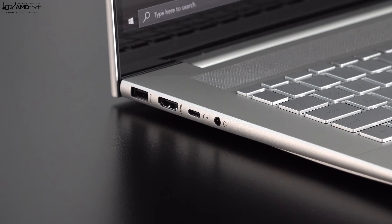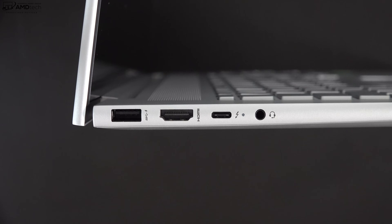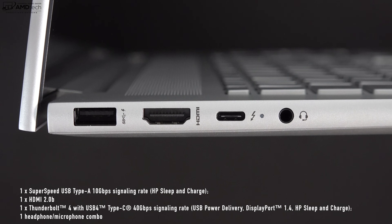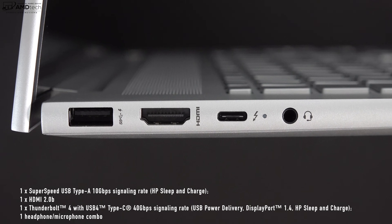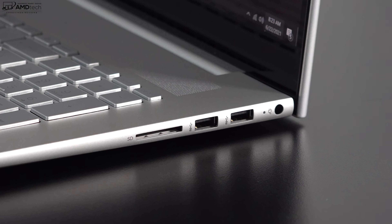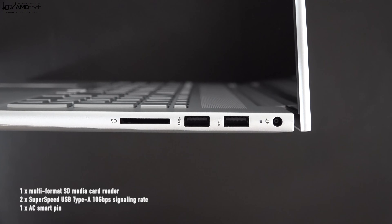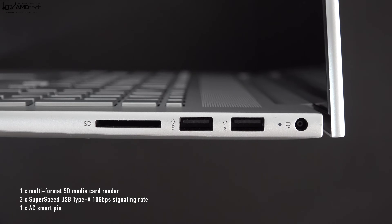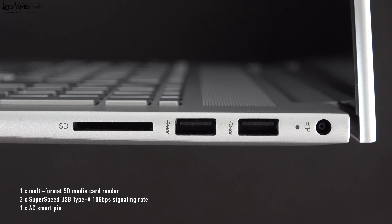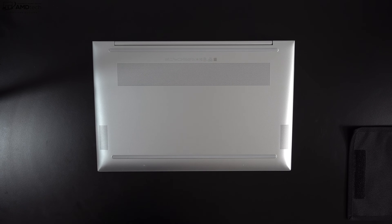Let's check out the port selection. On the left side we get one USB-A port, an HDMI 2.0 port, a Thunderbolt 4 port that does data, charge, and display out, and finally a 3.5mm headphone/microphone combo jack. On the right side you get a full-size SD card reader, two more USB-A ports, and your charging port. You can also charge via the Thunderbolt 4 port — it's a pretty good port selection.